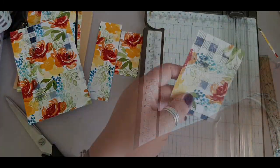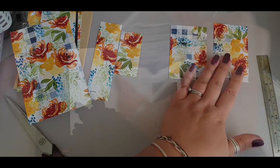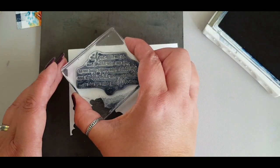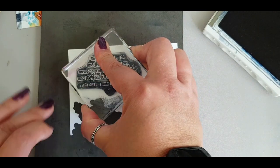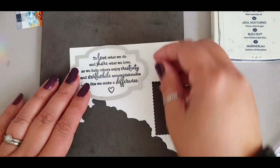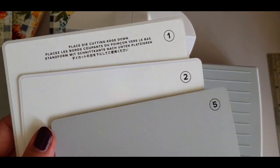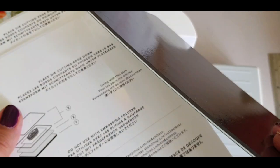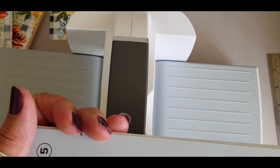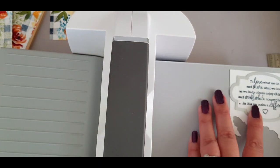I had a strip left which looked a little bit too long for bookmarks, so I chopped that down - now I've got a bookmark and a tag. Then using the Statement of the Heart stamp, which is a retired stamp, I like to use it as a welcome project and as a hanging.